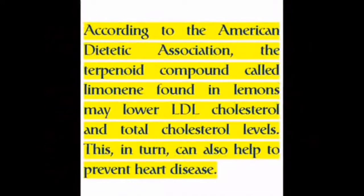According to the American Dietetic Association, the terpenoid compound called limonene found in lemons may lower LDL cholesterol and total cholesterol levels. This, in turn, can also help to prevent heart disease.